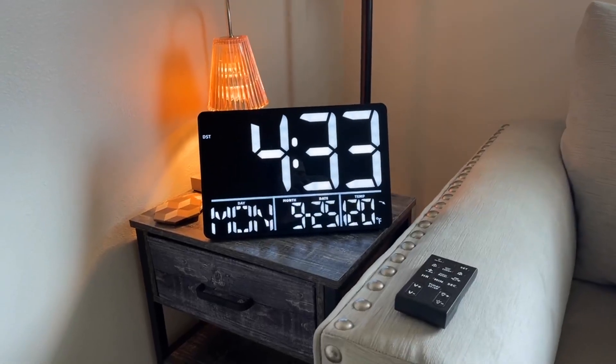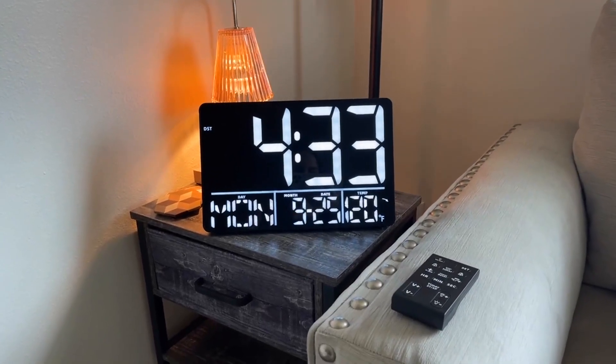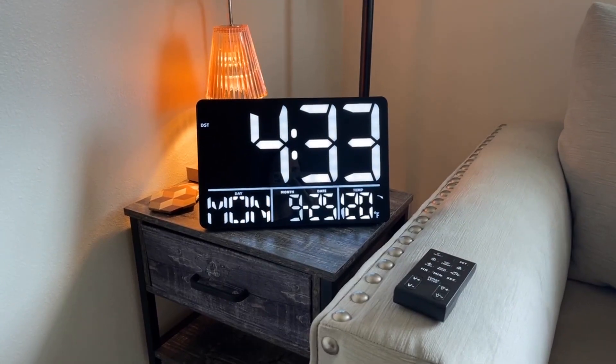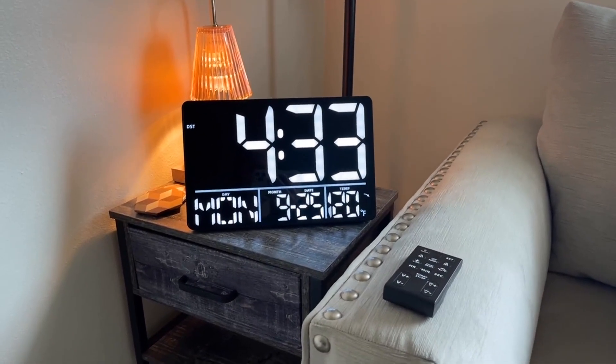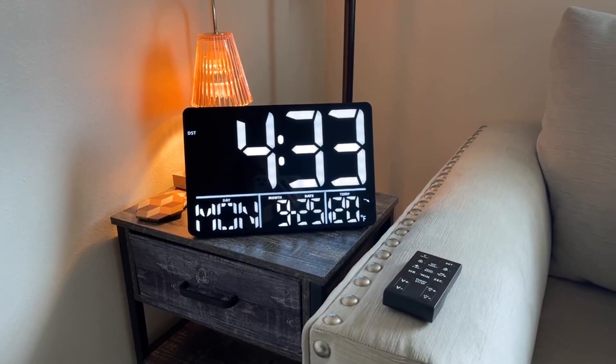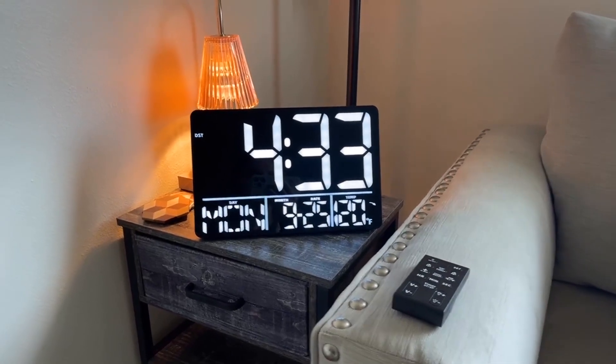I just got this digital large display clock and I absolutely love it. I love everything that it shows on the screen and I love that you can hang it up or have it on the table. It also comes with its own remote and so many different characteristics — it can do so much.